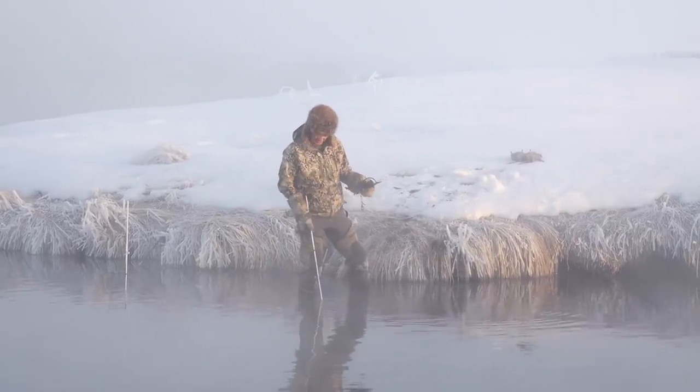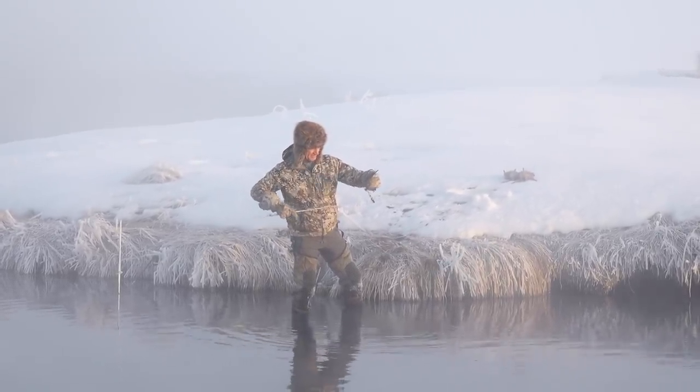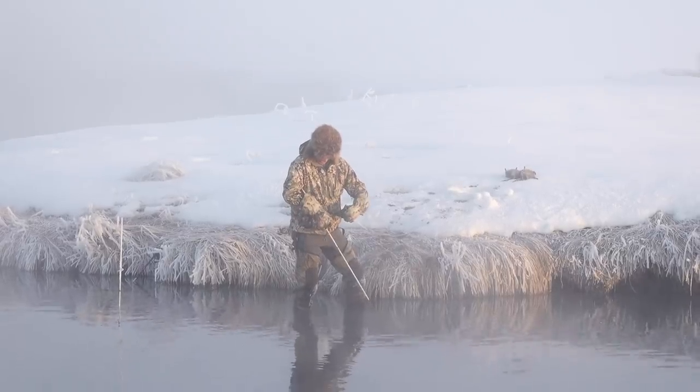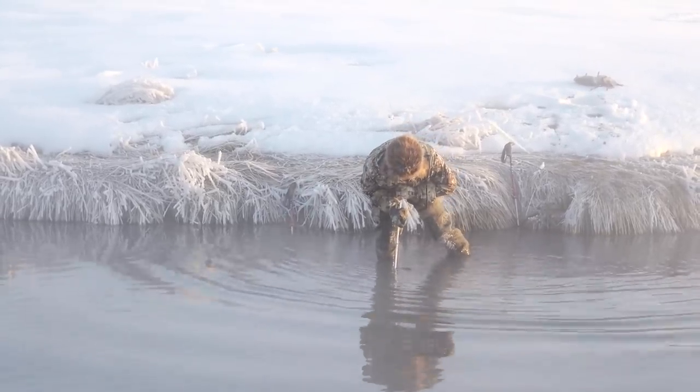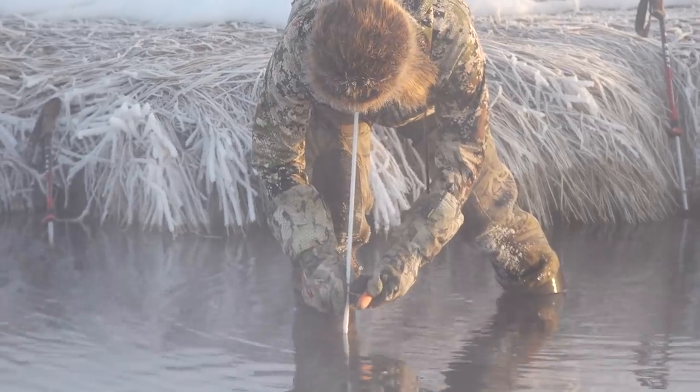All you do is repeat yesterday's exercise — put the trap on here. I know there's more muskrats here because something came and ate my bait while this guy was drowned.